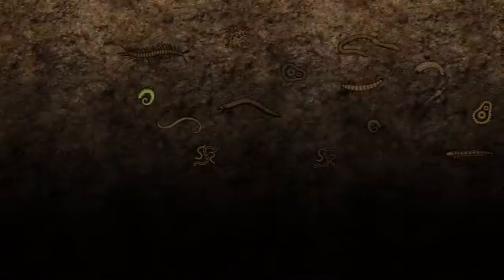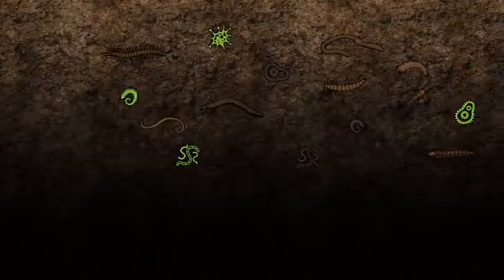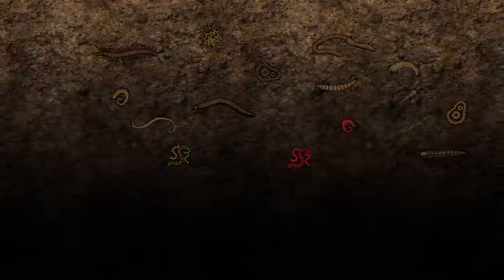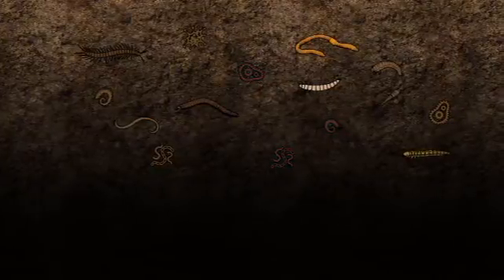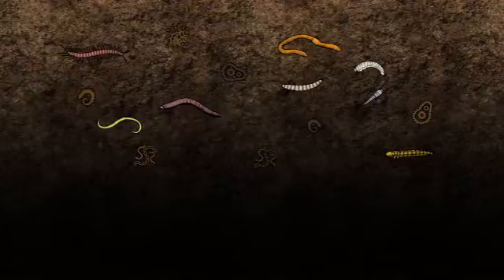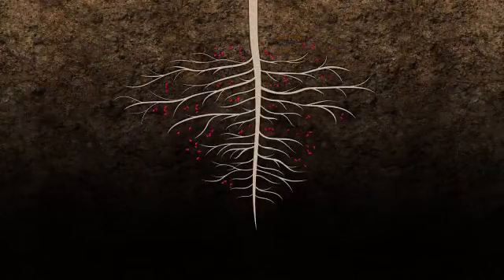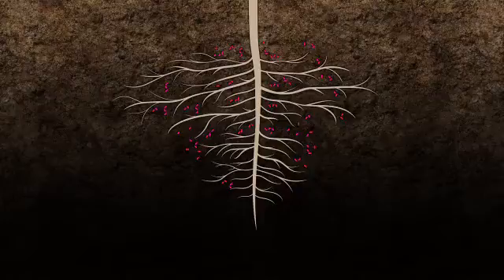Millions of living organisms live in every cubic centimeter of soil found in a typical farm field. Some of these organisms, if not controlled, can cause disease. Others help break down decaying plant material, releasing nutrients back into the soil for future crops to use. Still others have developed mutually beneficial relationships with the crops grown in the field, such as the case with the soybean plant and the bacteria Bradyrhizobium japonicum — we'll just call them rhizobia.